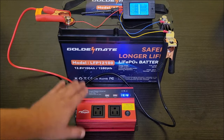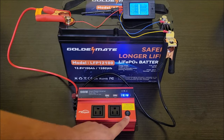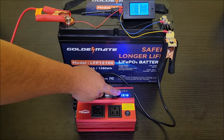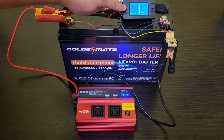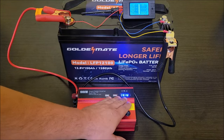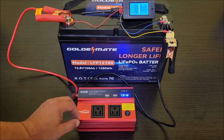Right now the inverter is connected but not turned on — it's just acting as a pass-through. It's showing battery voltage at 13.1 volts, while the battery monitor is reading 13.3 volts. I'd expect the battery monitor to be more accurate since it is a fully charged battery, so they're reasonably close.